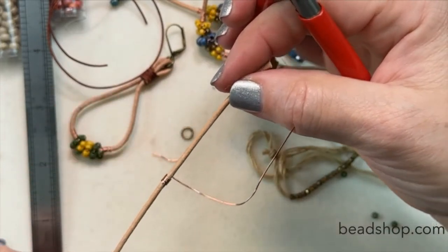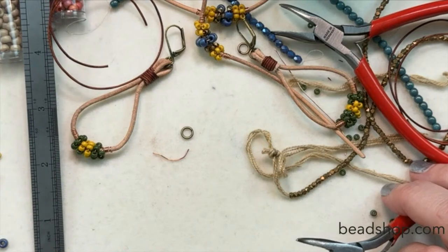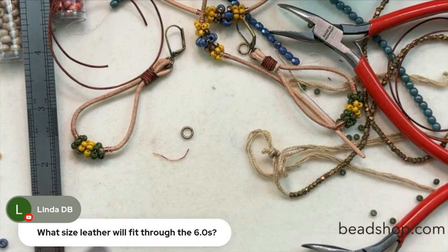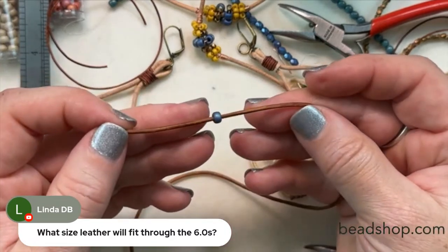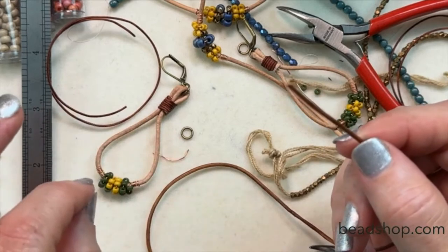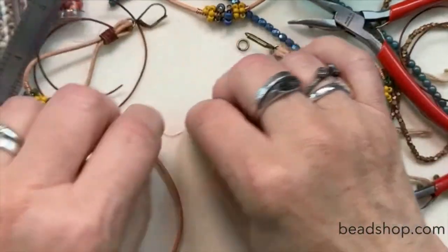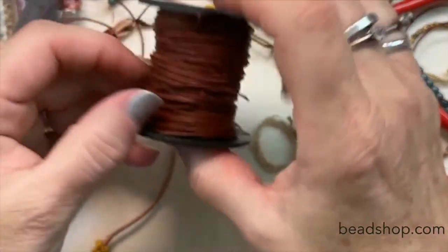So here we go. Linda's asking what size leather will fit through the 6-oughts — let's check. Here's a 6-ought — I think 1.5mm might fit. Yeah, they do. The 6-oughts fit on there very nicely. So let's go ahead and wrap the top of that earring. I'll use the 6mm jump ring and 0.5mm leather for this.